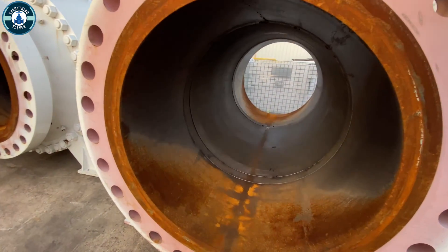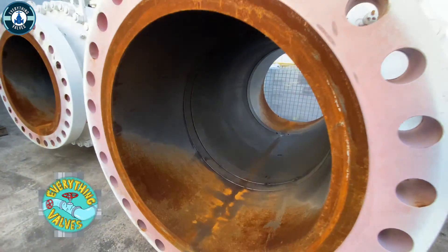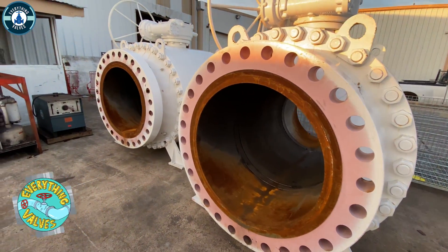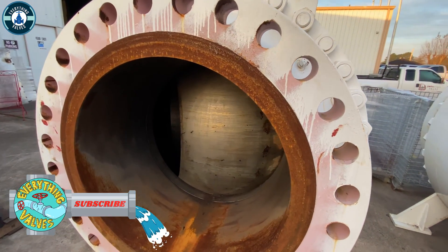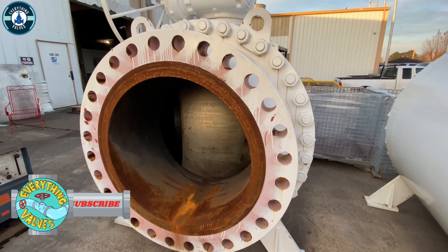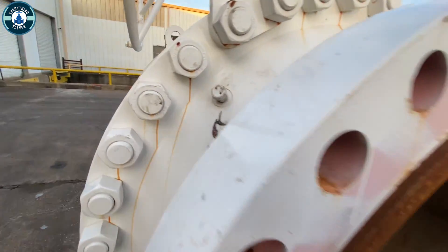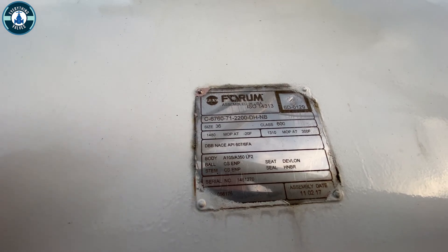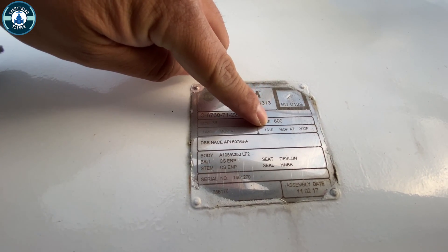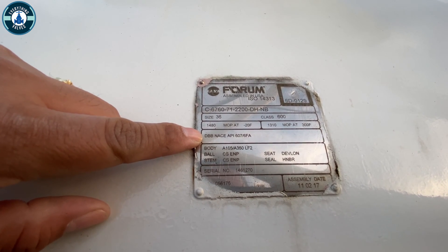This is going to be a Forum PBV 36-inch class 600. The MLP, or max operating pressure, at minus 20 degrees is going to be 1480 PSI. Over here is the maximum operating pressure at 300 degrees Fahrenheit, and that goes down to 1310 PSI.